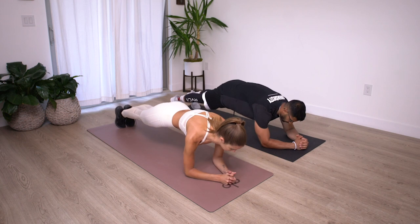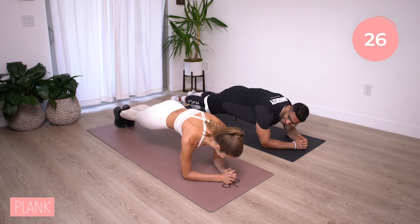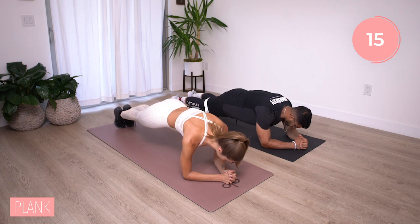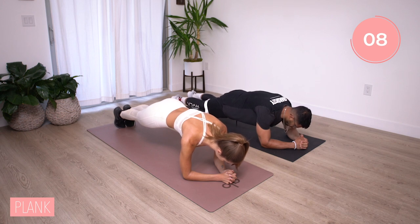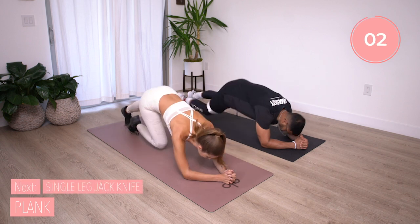First move we're going to start with is a plank, so elbows on the mat. If you need to modify, you can go into a high plank position and hold that push-up position, but we're going to hold it on our elbows if we can. Keep that back straight, butt down. You have 15 more seconds here, let's knock this out, we're holding. If you find yourself rocking back and forth, either left to right or front and back, you can do so. Five, four, three, two, and time.